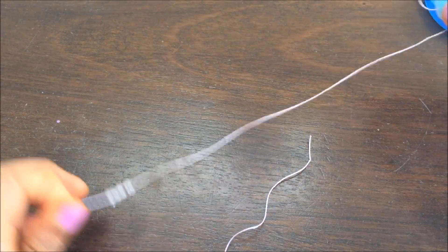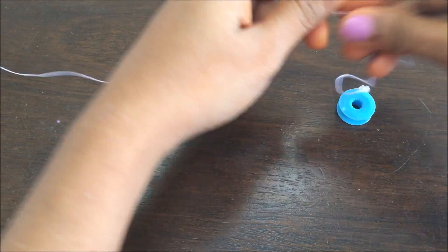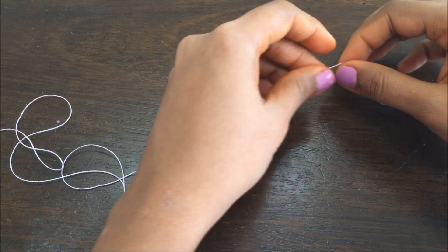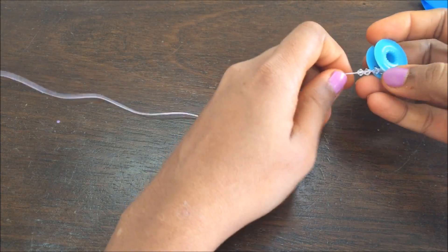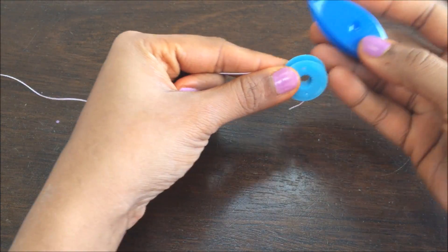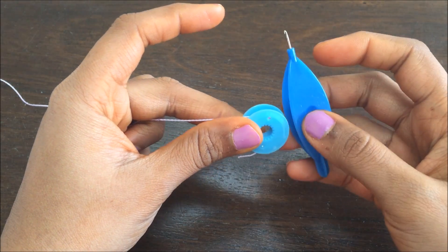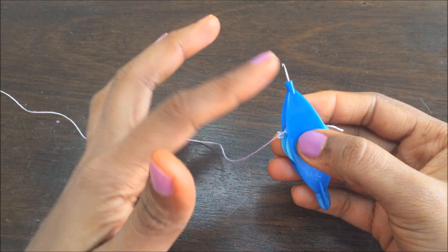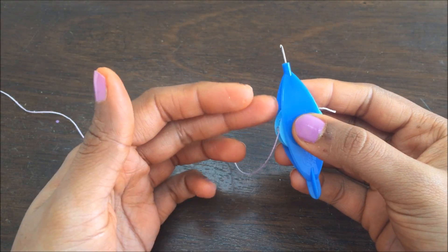Now pull these beads close to the bobbin and have a certain amount of tail for making your chains. The chains will be made using the tail thread, whereas the rings will be made using the bobbin thread. So I'm leaving around this much of tail — you can leave it based on the project. Now I'm going to insert the bobbin. Your hook is facing this way, so insert your bobbin in such a way that your thread is facing the same direction as your hook, and it's coming from above — the thread should not come from below, it should come from above.